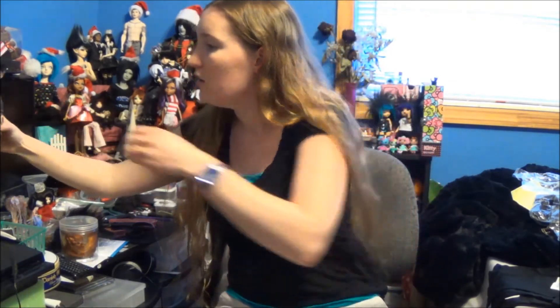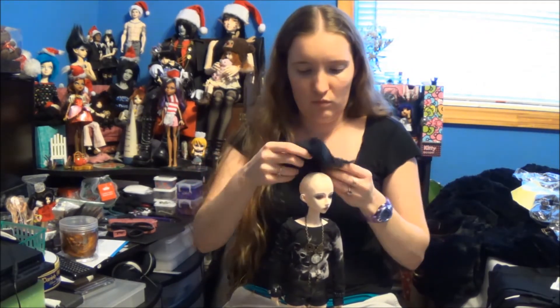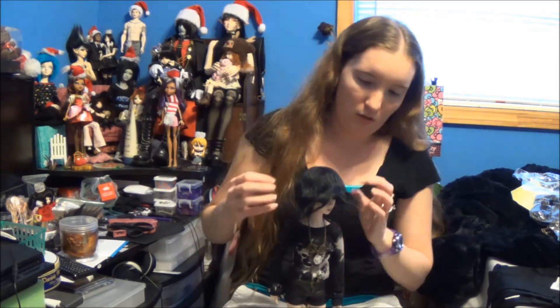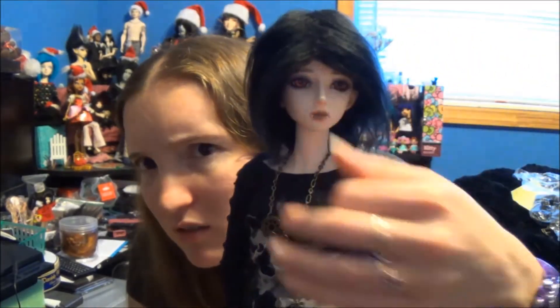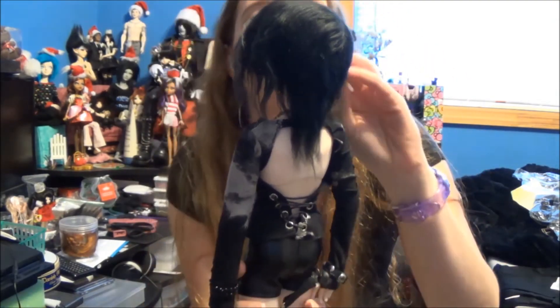Let me try on these wigs and see how they fit. So this is the not-super-shiny one — this one is really long. Wow, oh my god — can we even see your face? It's kind of frizzy but easily tamed. Yeah, this one's really long — it goes all the way down to what would be the middle of his back. Obviously haven't styled it yet, but maybe it's nice.